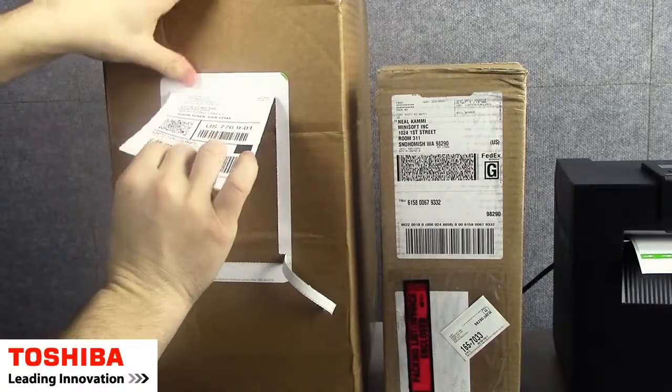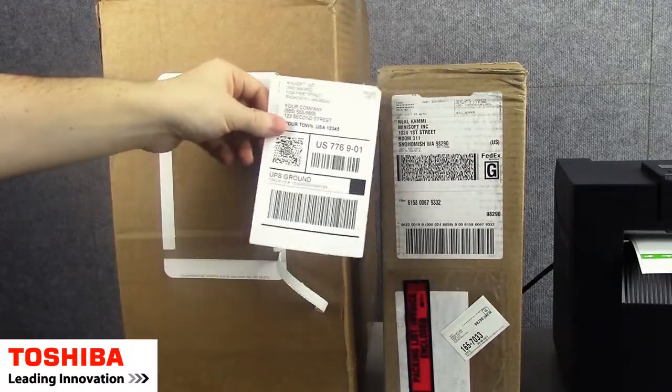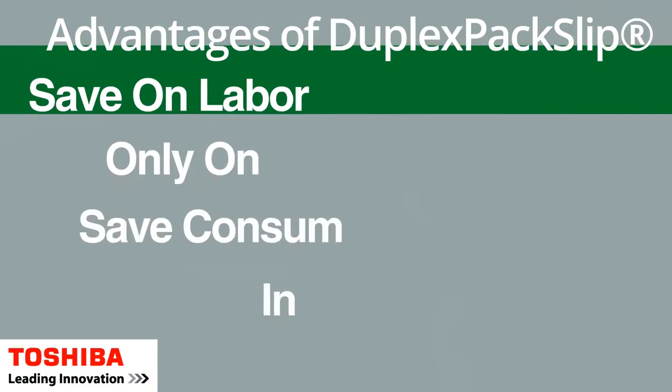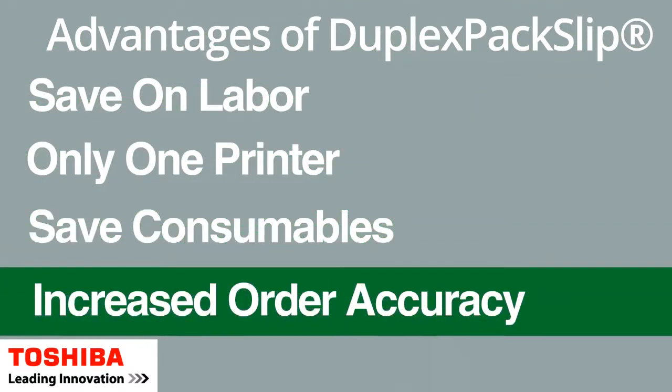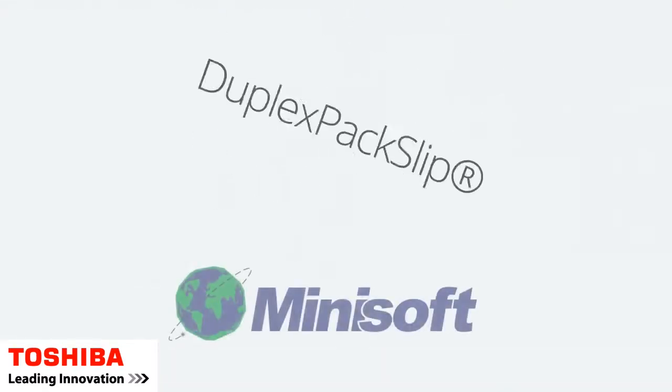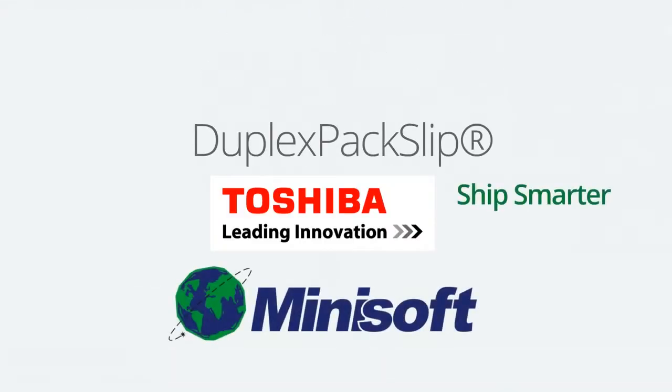With the shipping label and packing list together, the Duplex PacSup label is a fantastic choice for order accuracy — 100% order accuracy for the Duplex PacSup label solution. Duplex PacSup: ship smarter.